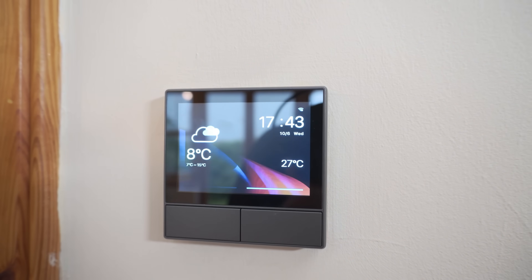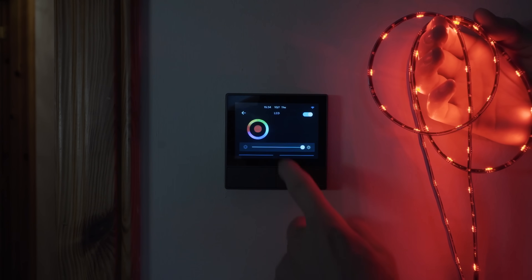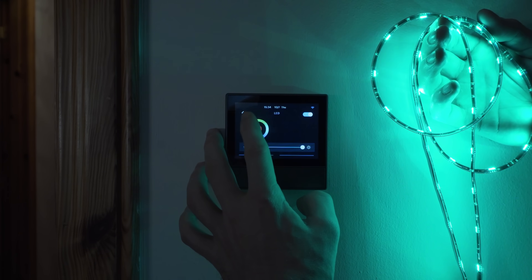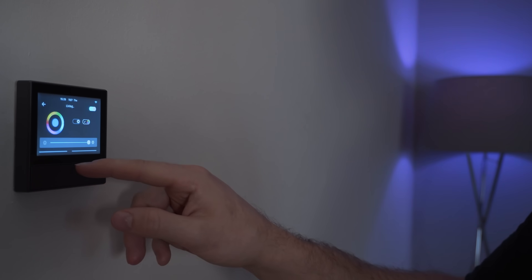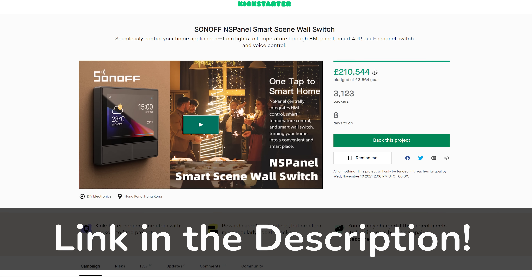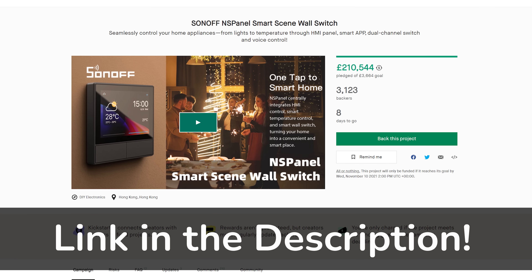Before we get into the how, let's first recap what the NS panel is, why you would want to flash it, and what exactly it gives you. The NS panel is a smart wall switch with a touch display that has the ability to control Sonoff branded smart devices in one area of your house. It has two physical buttons for controlling light switches, thermostat controls built in as well as a temperature sensor and some other nice features.